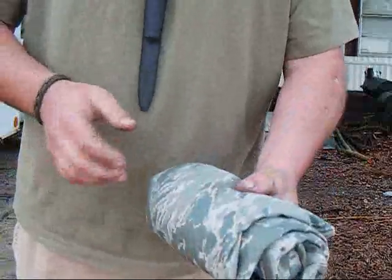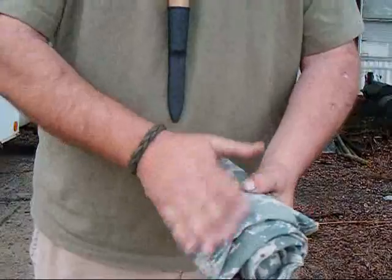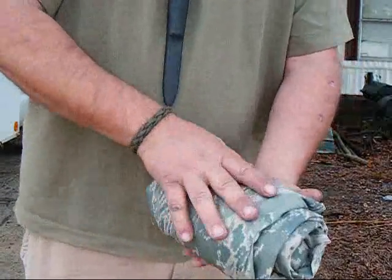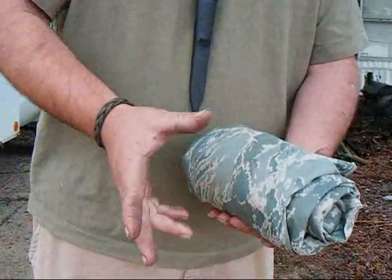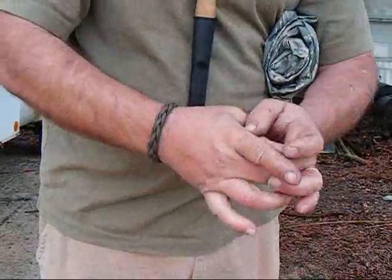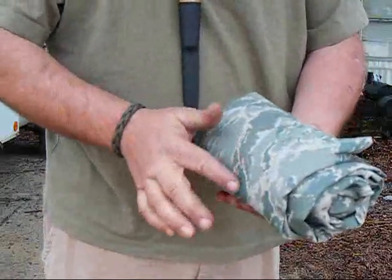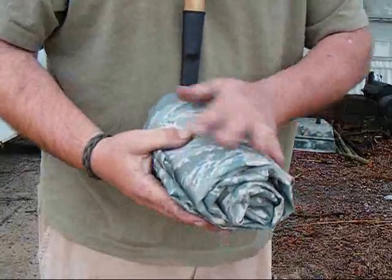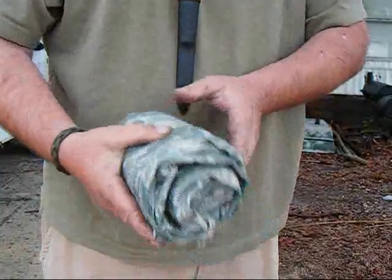It weighs 1.8 pounds. When I add the sealant I'm just going to use a silicone sealant for the waterproofing. I did it on a test piece — I sprayed it with the silicone waterproofing, filled it up with about a gallon of water and tied it into a pouch, hung it up and left it sitting there. Three hours later there was still no water seeping through, so I'm pretty happy with that. Even at a downpour I think it'll keep me dry.